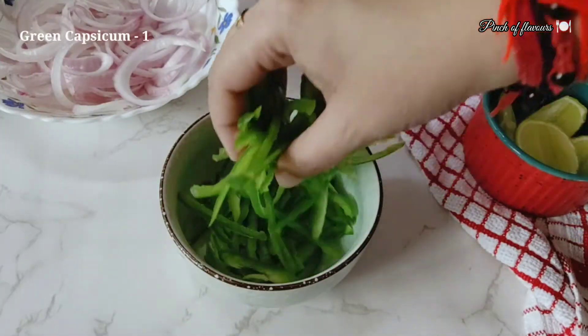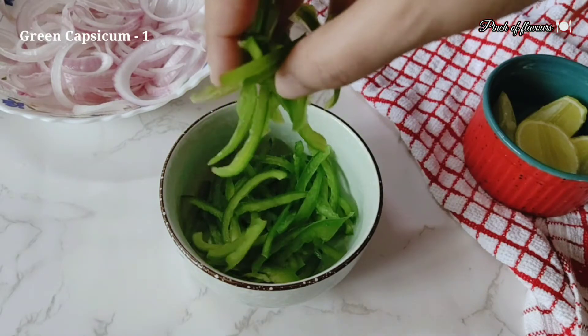If you have any capsicum, cut it in julienne. I have brought green capsicum.